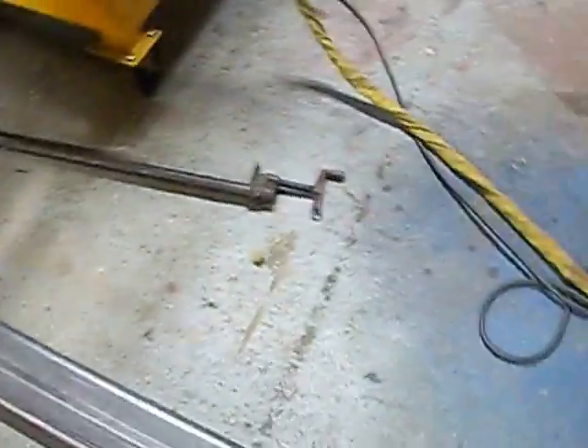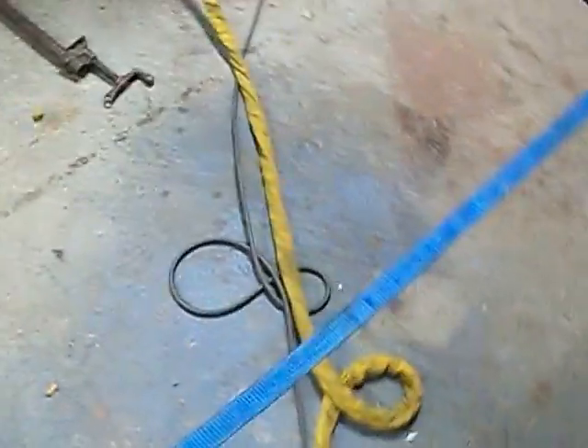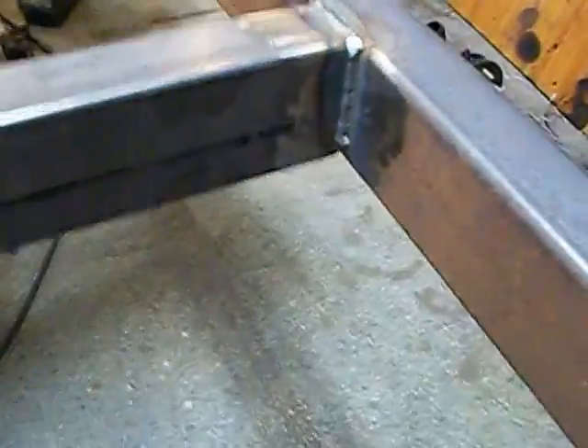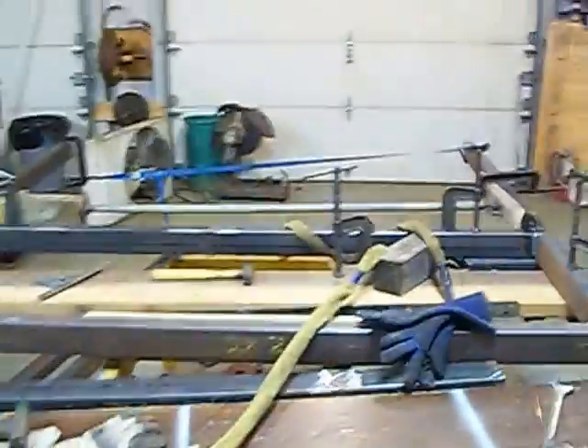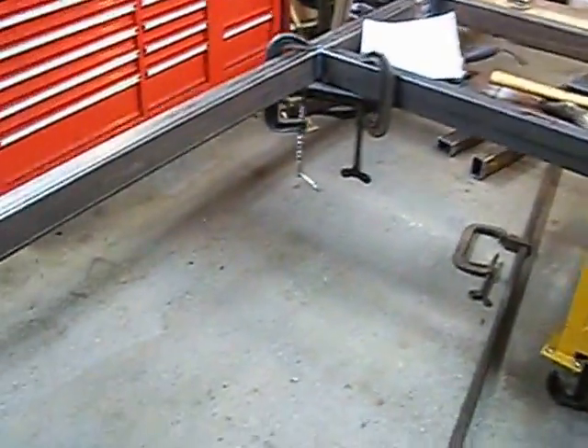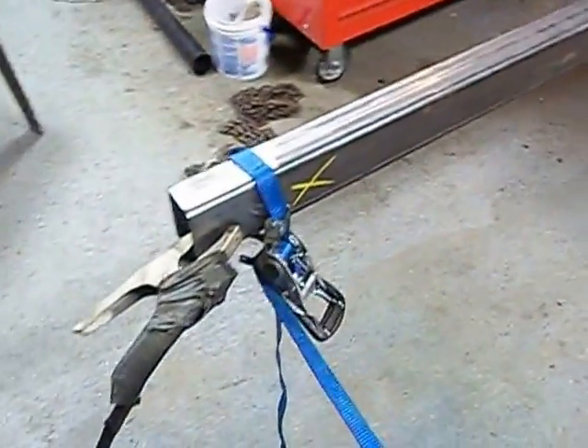Hey YouTube, this is Eric here with Commodore 129 again. I'm going to show you the second part of our trailer project. As you can see here, we've got three cross pieces in there. We've got all the pieces cut out, cleaned up, and polished. Just a quick look at how it's come along so far.